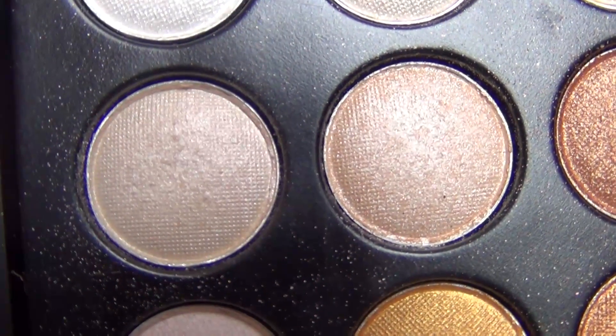Then I am taking this light shimmery eyeshadow and I'm going to use this as my brow and inner corner highlight. I'm going to make sure to blend out the crease colors with the brow highlight really well because I don't want any harsh lines, and then I'm also using that as my inner corner highlight.